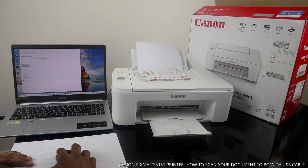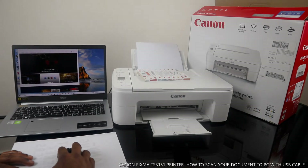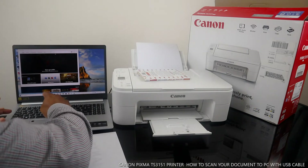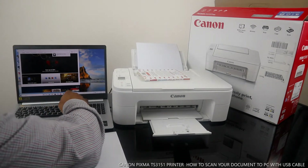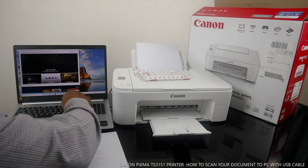You can also go to IJ Setup — Canon Inkjet printer setup.